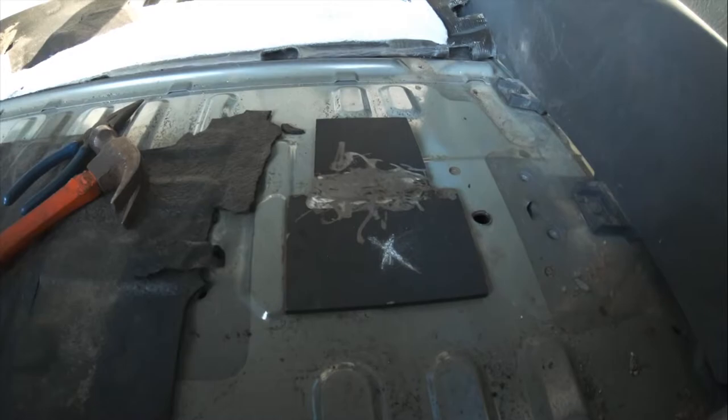Here we have the side I welded. They're not the prettiest welds, but they're going to hold it in place. I'll seam seal it, fill it in, and spray undercoating because it's pretty raw over here. I'll also seam seal this side — I painted it earlier — just so rust doesn't get in there and keep eating at my fix.